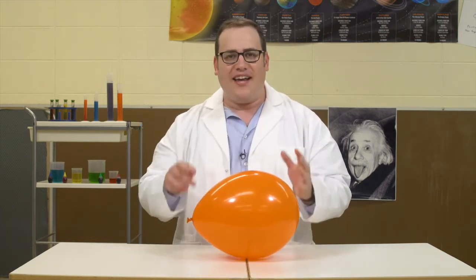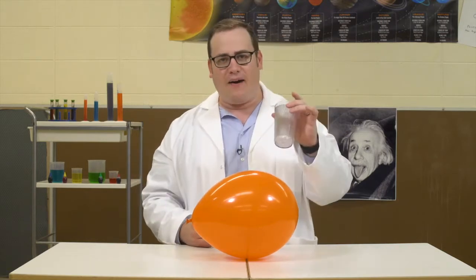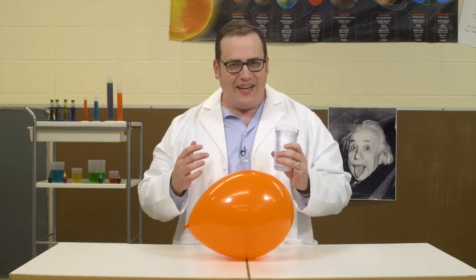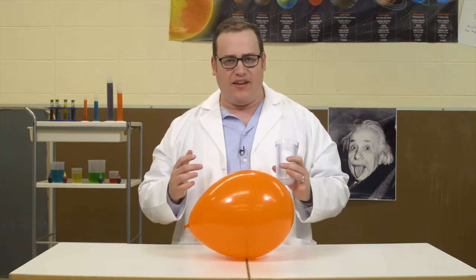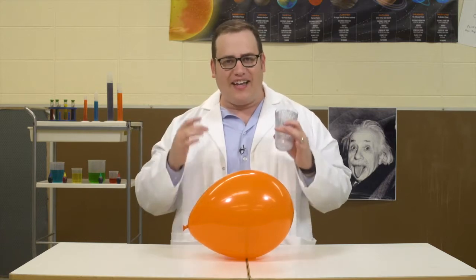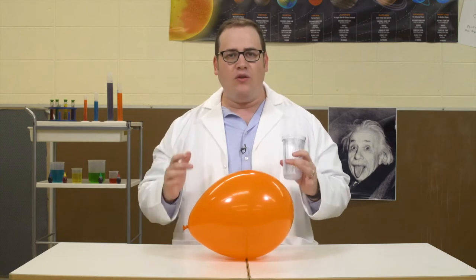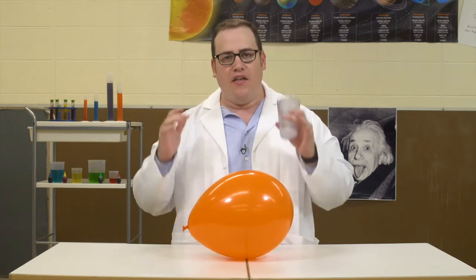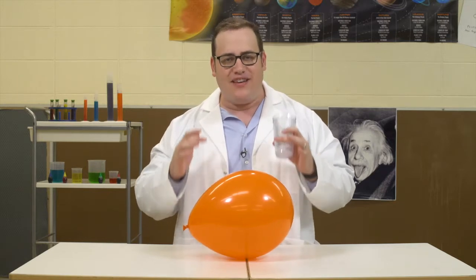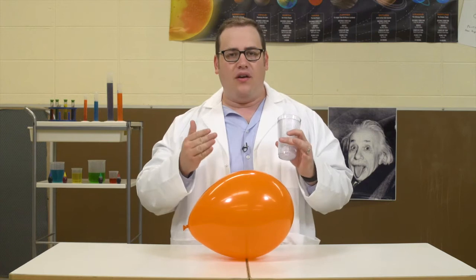This balloon is full of static electricity, and it's almost powerful enough to hold this cup in mid-air, but not quite. What we need is an equal amount of static electricity above the cup. That way, we will achieve static electricity equilibrium, and the cup will float. To do that, we only need an active stream of liquid. The movement of the liquid through the air creates an amount of static electricity equal to the static electricity of the balloon below. So, check this out.